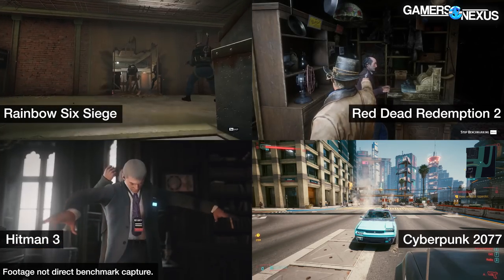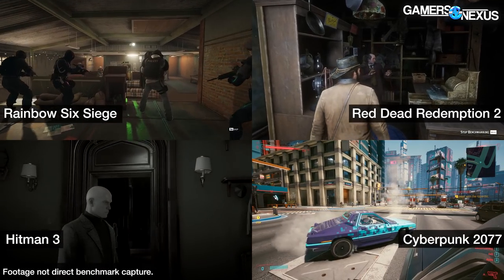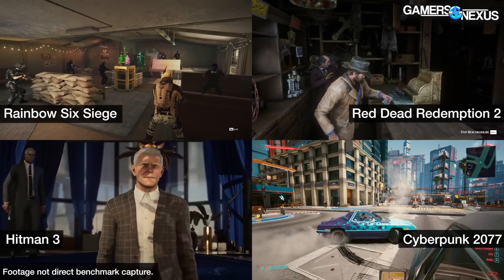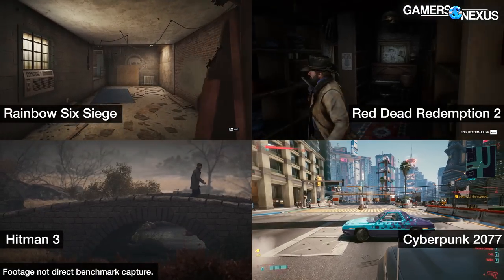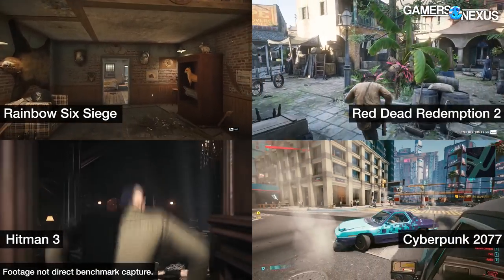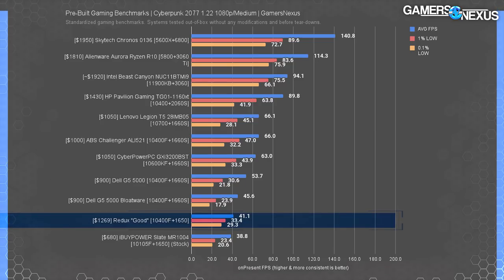Time to get into the gaming benchmarks. As always, the silicon parts are made by other parties — that'd be Intel and Nvidia in the case of the Redux PC. Performance derived from these parts is pretty hard for an OEM or SI to screw up, but it is possible. The bigger thing we look for is the component selection and the combination — how well the CPU and GPU work together. RAM sometimes comes into play as well. We'll start our gaming test with Cyberpunk at 1080p.